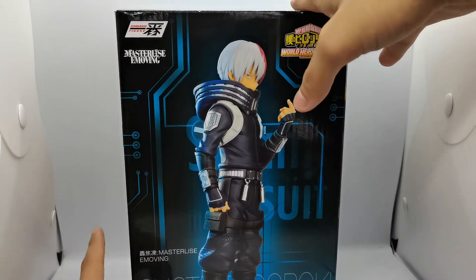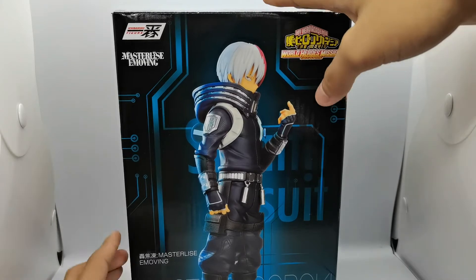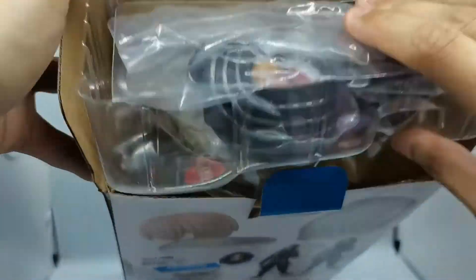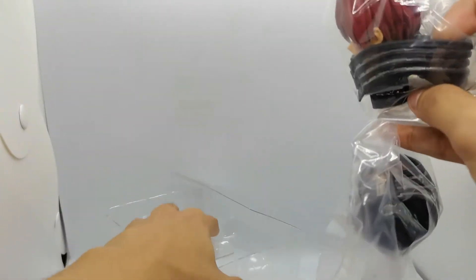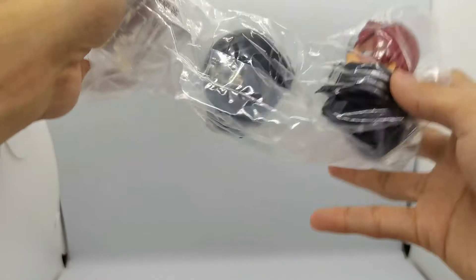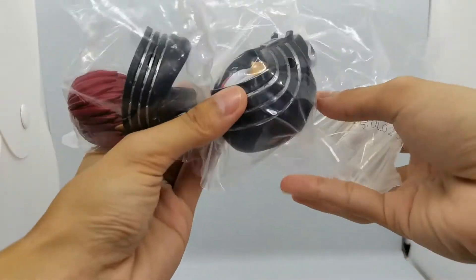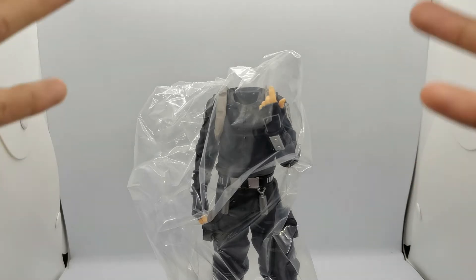Now let's take a closer look at the figure — pop him out of the box. Really excited for this Shoto Masterlise E-moving figure. The figure comes with three separate pieces in a nifty clamshell packaging: the unhooded version of Shoto, the hooded version, the foot support, plus the main figure body. Let's take all of this out of the plastic packaging and assemble Shoto Todoroki from the World Heroes Mission movie.